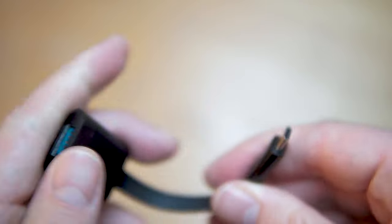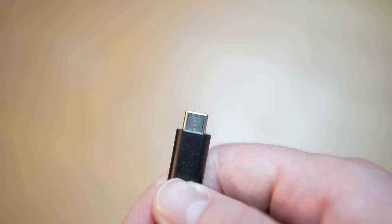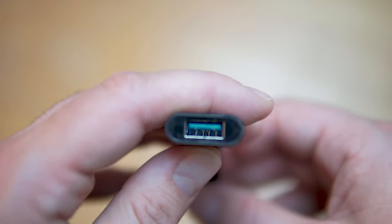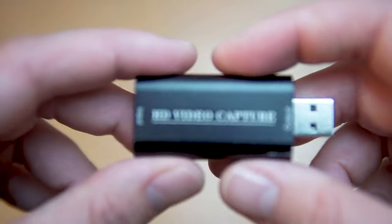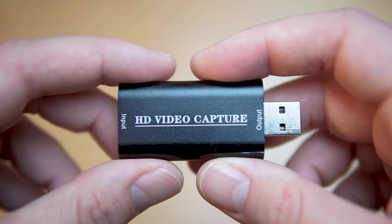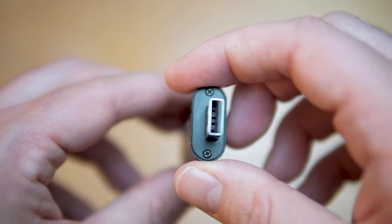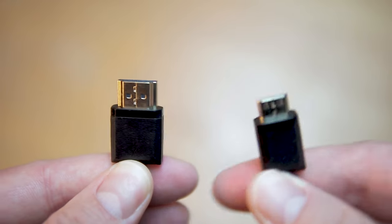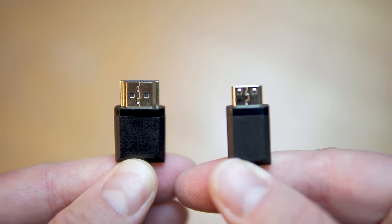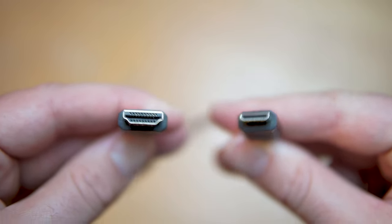The first part you'll need is the Type-C to USB adapter. Most modern Android phones will be Type-C, but if you're using an older Android phone you may require a micro USB to USB adapter. The second part you'll need is the HDMI video capture card — HDMI on one side and USB on the other. The final part is a HDMI cable. Just check what type of HDMI output your camera has; mine is actually micro HDMI, so check that before purchasing the cable.